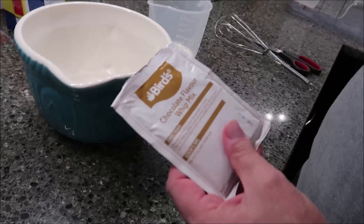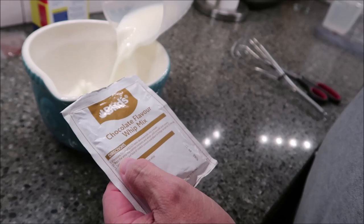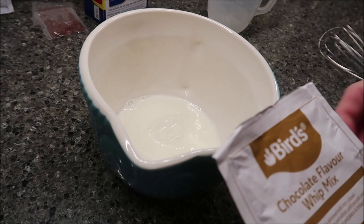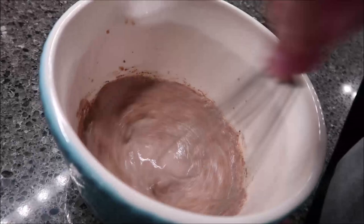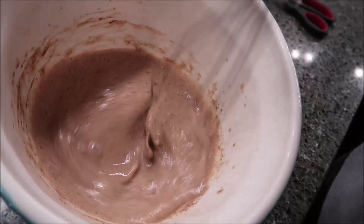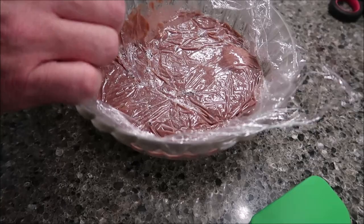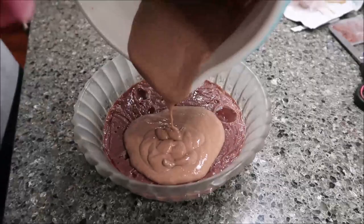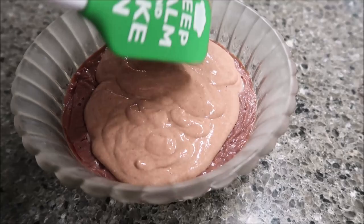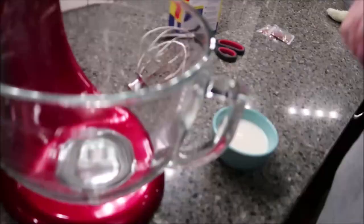The custard is cooled off now. We've got 150 milliliters of cold milk and we're just going to pour this into the bowl. Then we're going to add the contents of this and whisk it until it's smooth and creamy. I will probably do it for a couple of minutes, just like how the mousse was done. I'm just going to pull the plastic off the custard and spread it out evenly. This is going to go in the refrigerator for 10 minutes.